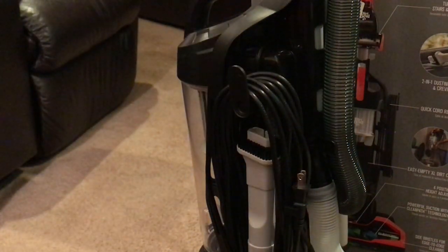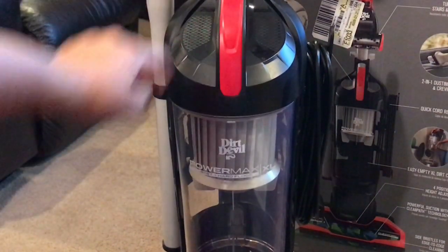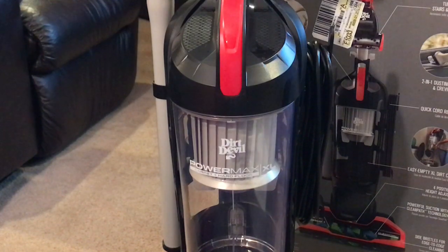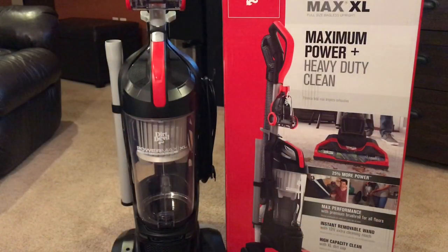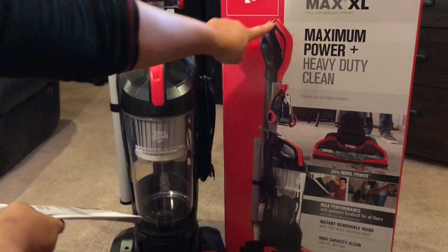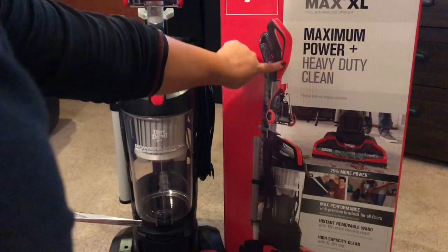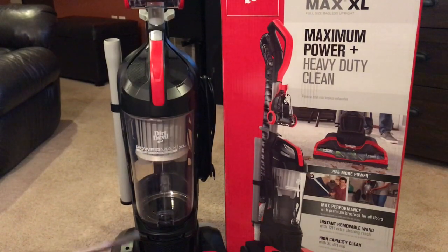And that's how you assemble the Dirt Devil Power Max XL. Here it is all assembled. The only difference is mine does not, for some reason, come with the little red handle you see here — mine is black. The handle is totally black.